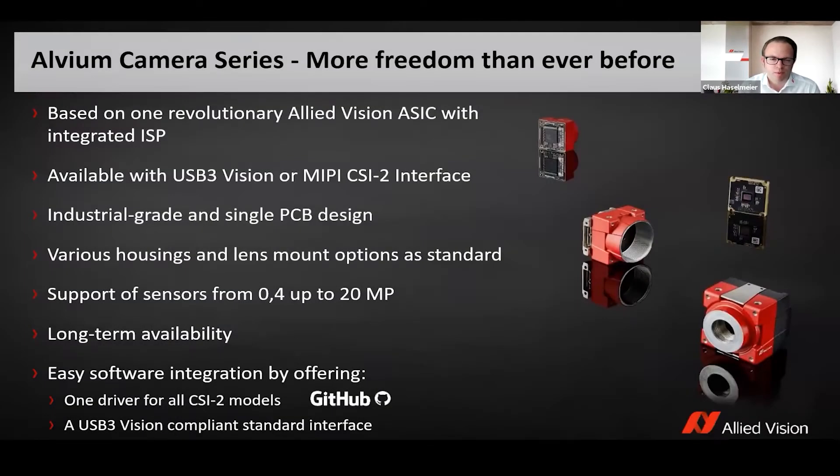The IBM series is available with USB 3.0 or with MIPI-CSI 2.0 interface. It has an industrial grade single PCB design, which you can see here on the right hand side. It's really just the bare board on one side — you have the camera sensor, and on the other side you have the ASIC chip.